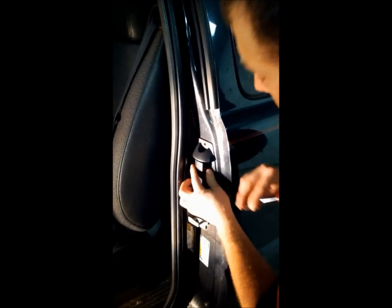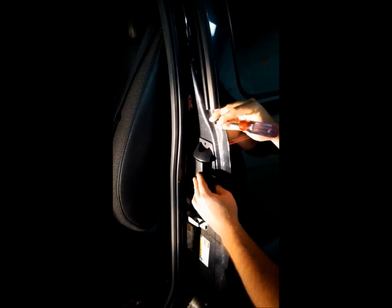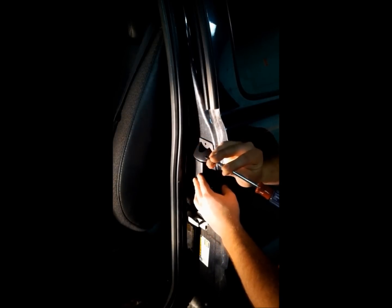You want to make sure the tapered edge — the smallest edge — goes up. We'll grab our T27 Torx bits and reinstall them. If you have a problem lining up the hole with the lock mechanism behind it, reach in and grab the third door handle on the inside and move it until they align. Put a little dab of blue Loctite onto these bolts to make sure they don't vibrate loose.